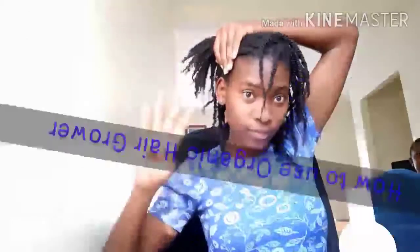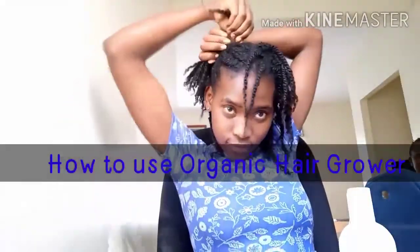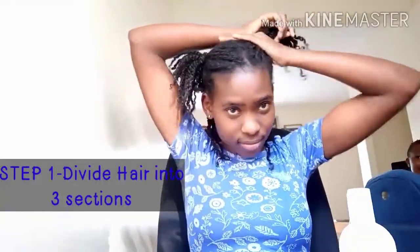Hello everyone, today I'm going to show you how to use our new organic hair grower, so let's go. Step one: divide your hair into three or four sections depending on the length and on the volume.